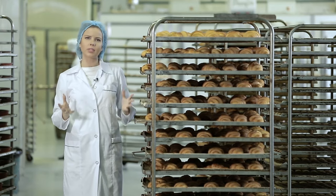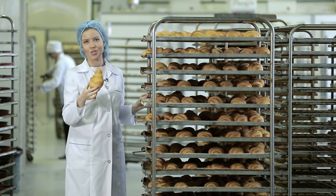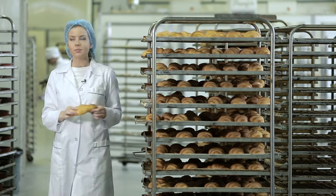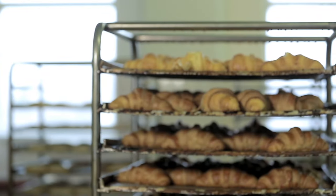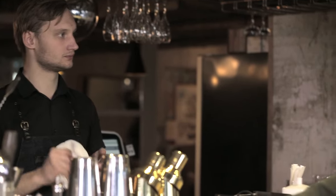How to find the croissant I made with my own hands among hundreds of them? Very simple — here it is, the most beautiful one. Sadly I can't eat it here, so I'll just take it with me. I've just about mastered making loaves of bread and French croissants, but I don't know the first thing about Italian bread. So it's time to learn the secrets of making focaccia and ciabatta.